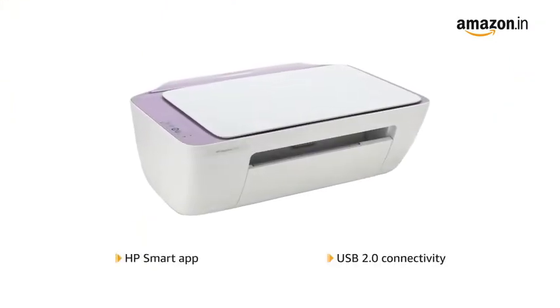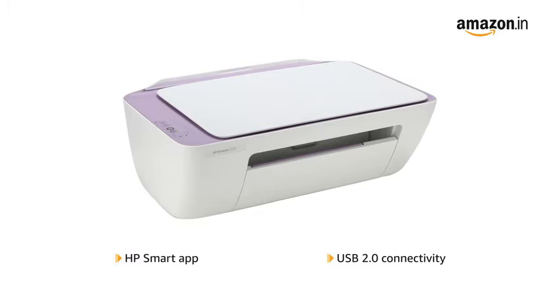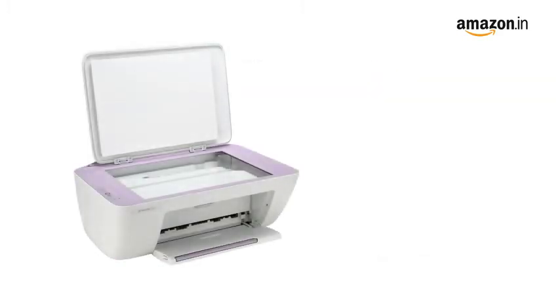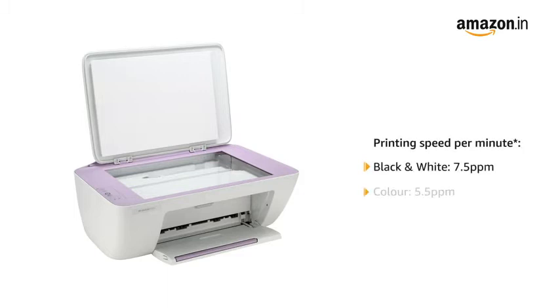Download the HP Smart App and connect through USB 2.0 to set up your printer in just a few clicks. This HP printer can print 7.5 black and white pages per minute and 5.5 color pages per minute.